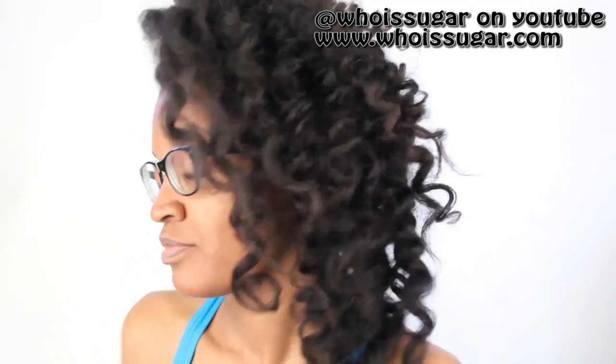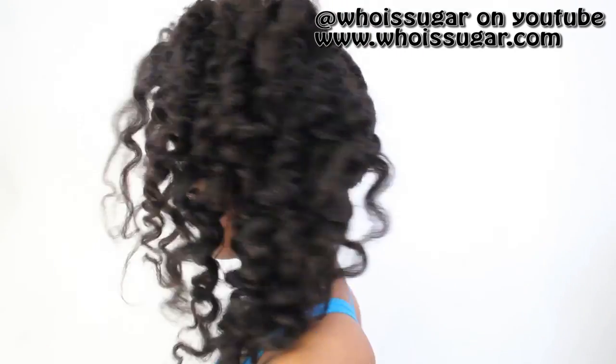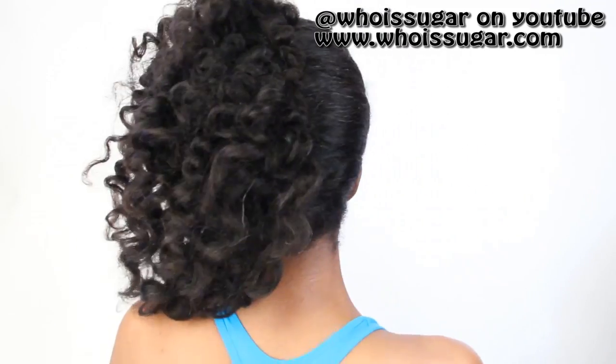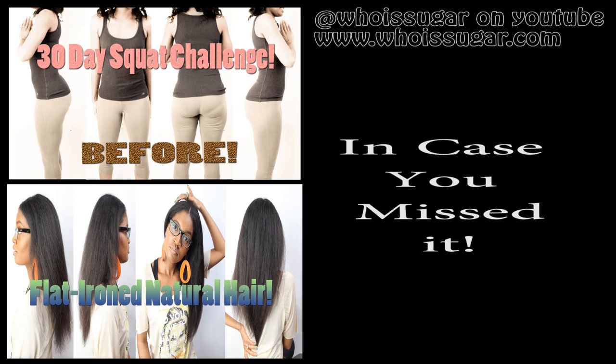If you recreate this hairstyle, tag me on Instagram or Twitter. My hair held up the following day except for the front. After sleeping and going to the gym, my curls were on and popping — I was in the gym looking real cute. So yeah, that is it guys for the tutorial. I hope that you all enjoyed it. As always, thank you so much for watching and supporting. Be blessed. Peace.